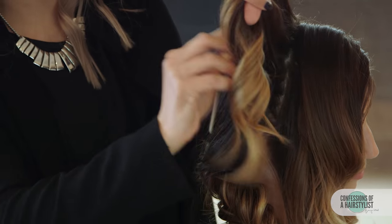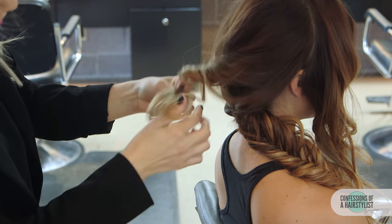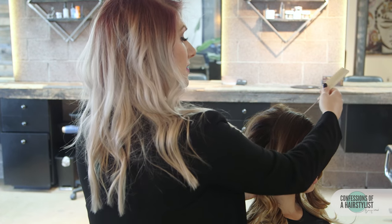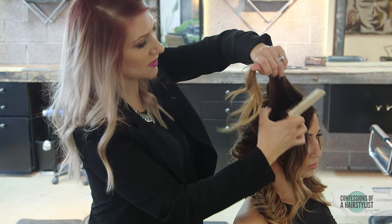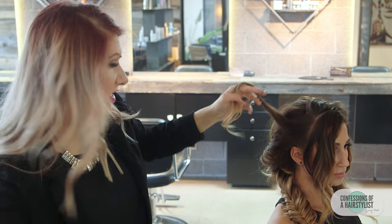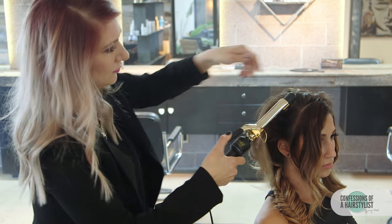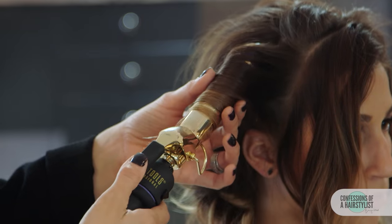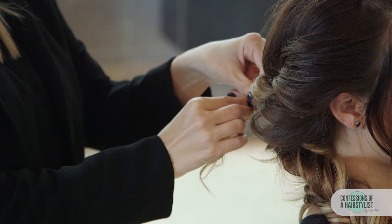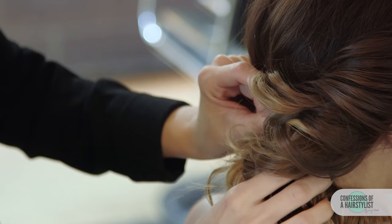I'm going to do some light teasing at the roots, then a little bit of twisting and pulling it out, and just pull it through our fishtail braid. Continuing with vertical sections, I'll split this one in half, curl away from the face, twist it, pull it apart a little bit, and add it into our fishtail braid. Some of these I'm actually just going to connect with a bobby pin at the base of the fishtail braid.